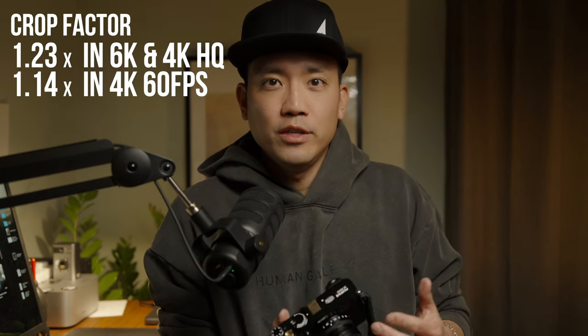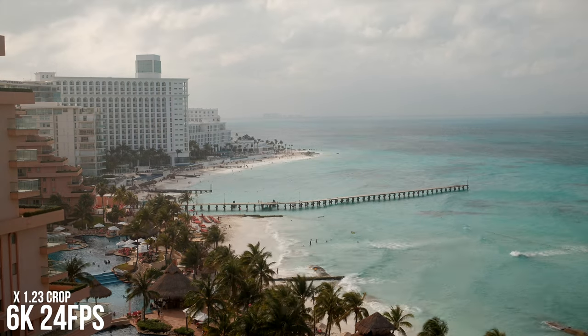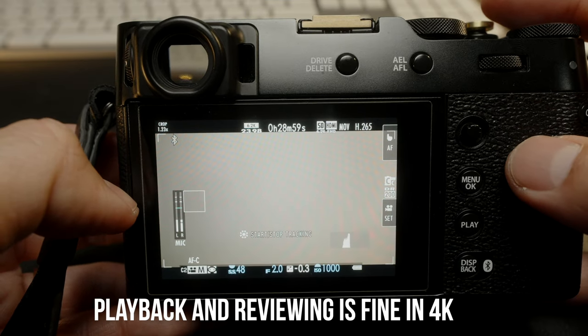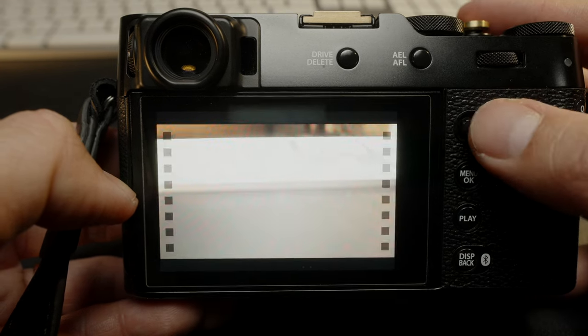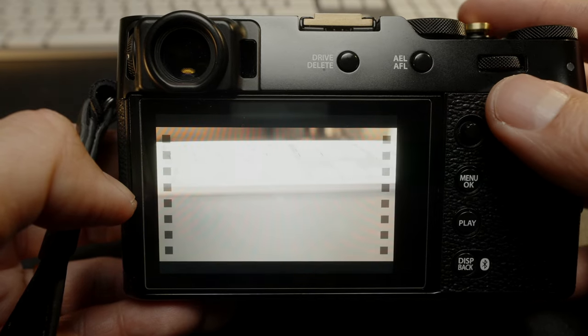This camera shoots 6K and 4K 60 frames per second. For those of you trying to shoot video in those two modes, there is going to be a 1.25 times crop factor applied. And talking about 6K, if you shoot 6K and try to play back your footage, there's going to be a little bit of lag on your LCD — probably because the file size is so big and the processor is working to play back the footage. I tried different speed SD cards and it was still the same.